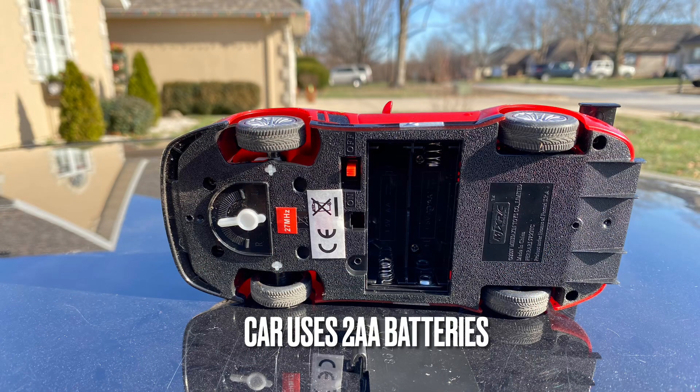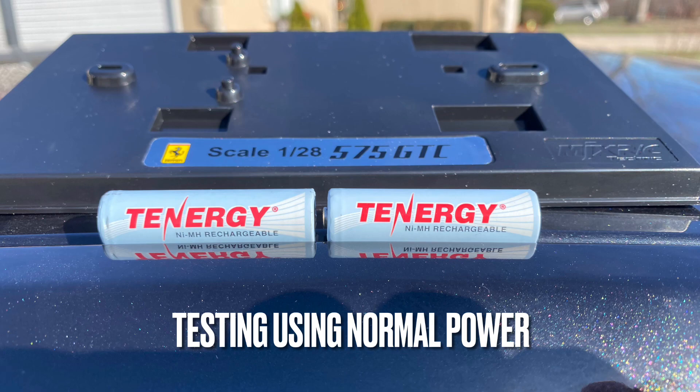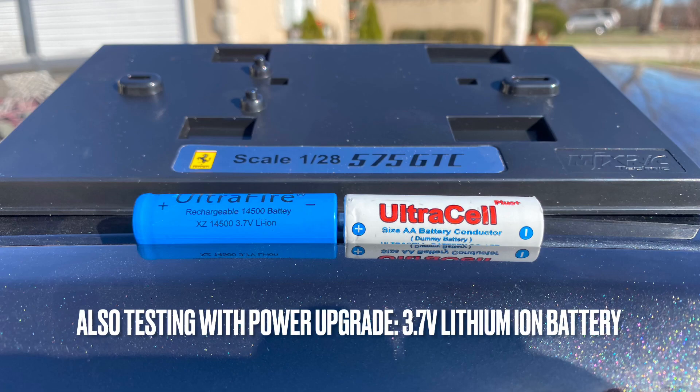This car uses two AA batteries. For this video, I'm going to test it using the normal power of two regular batteries, and I'm also going to test using one of these 3.7 volt lithium ion batteries.